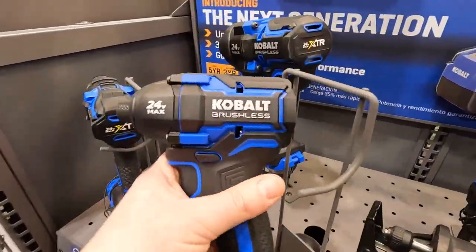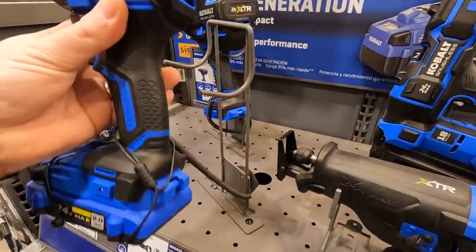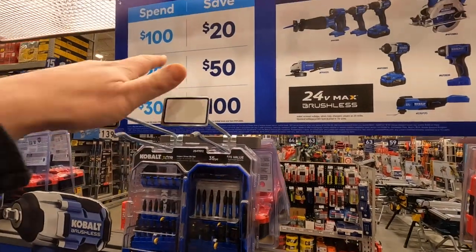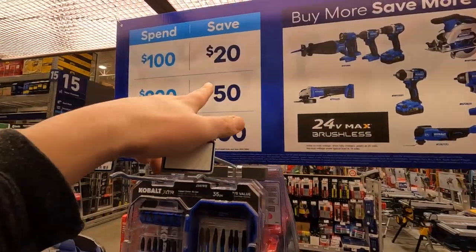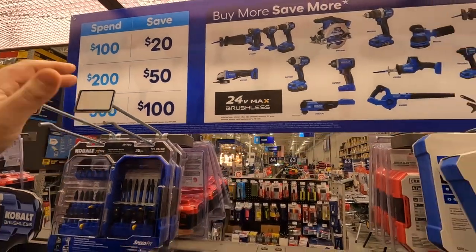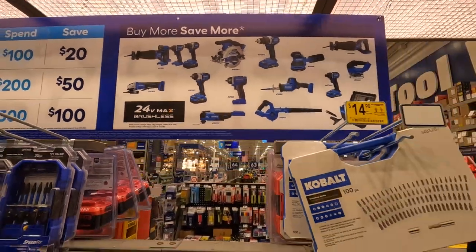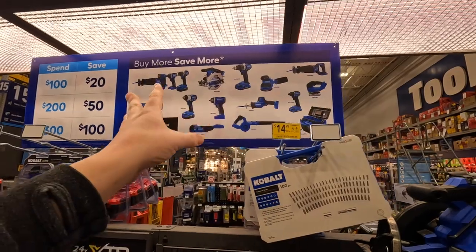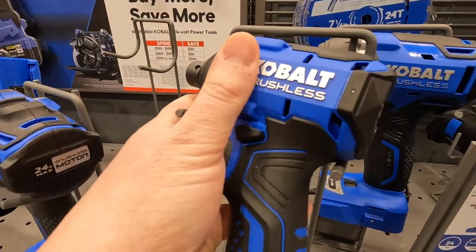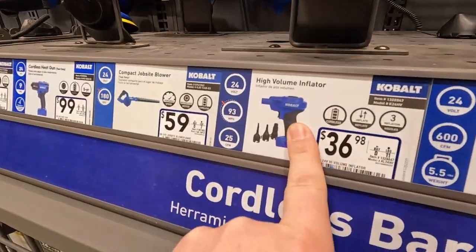This is the XTR — this is Cobalt's top of the line. With Cobalt, if you spend 100 you save 20, if you spend 200 you save 50, and if you spend 300 you save 100. That's a nice impact wrench, I like that. Cobalt did good on this stuff. I like Cobalt's new stuff very much. 100 bucks — Cobalt does have a blower.